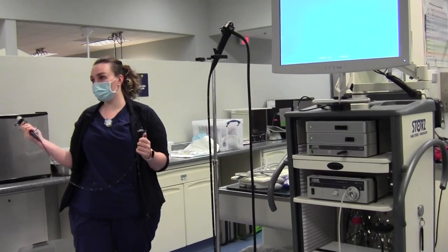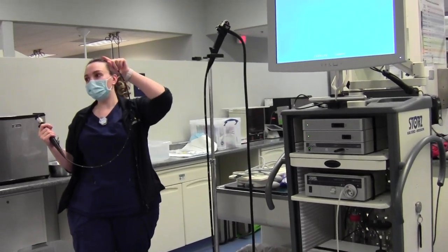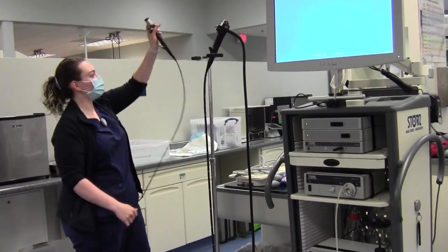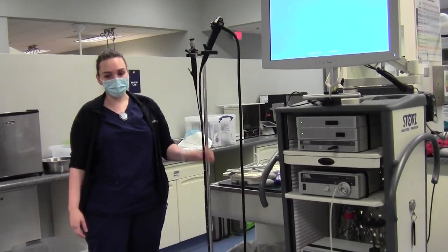It's more suitable for exotics because their pets are so small. We'll also use this to look at behind the nose — retroflex rhinoscopy. This has a different hookup which will obviously differ from our gastroscope and the colonoscope.